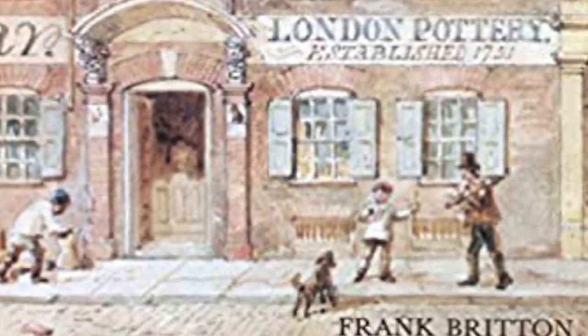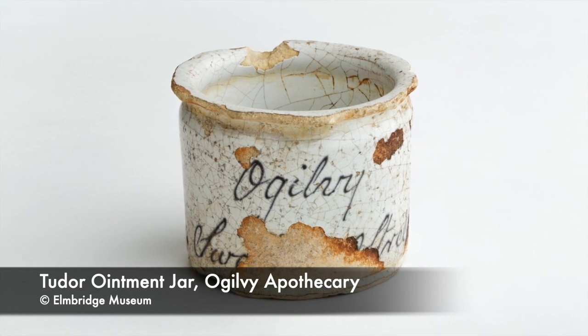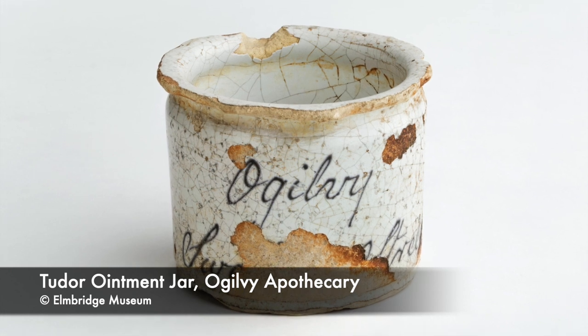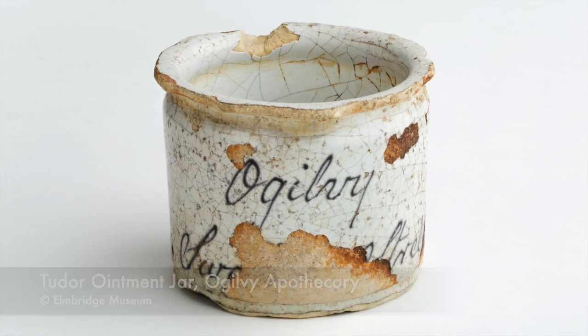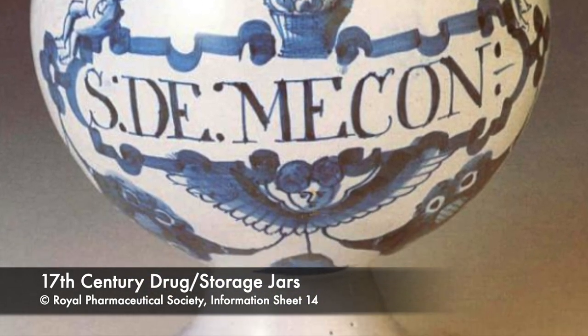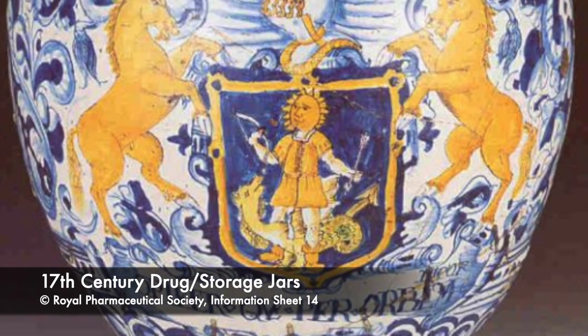Tin glazed wares can simply be pure white, as commonly found in humble everyday items such as apothecary jars. Yet what often springs to mind with tin glazed pottery are brightly decorated wares — blues, yellows, purples, greens — all achieved by adding further metallic oxides to the glaze.